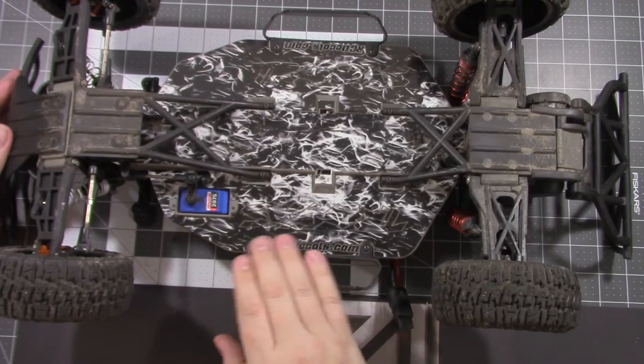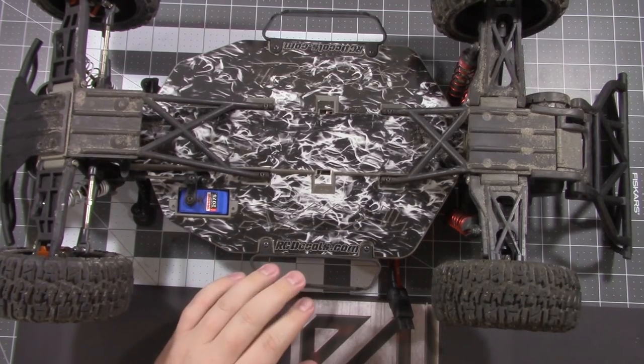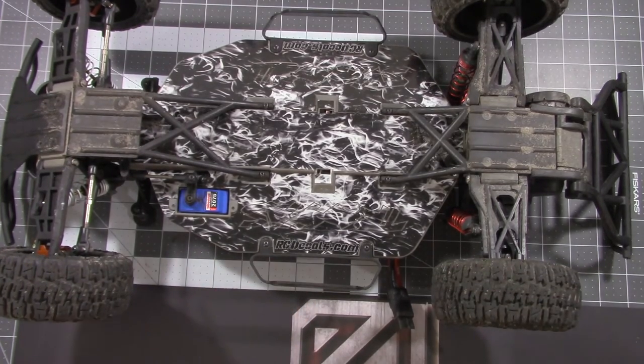It is a really strong product and I would recommend this to anybody that wants to protect the bottom of their vehicles. They do make it for a lot of the race vehicles out there, so just head on over to their website — it is rcdecals.com — and check them out.